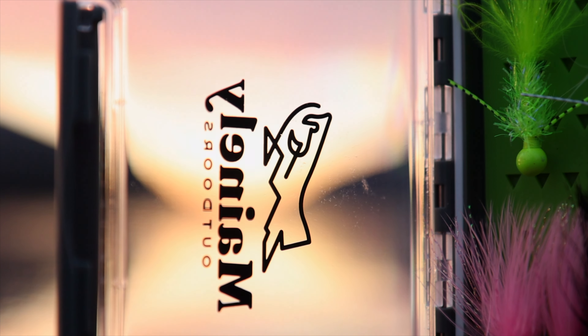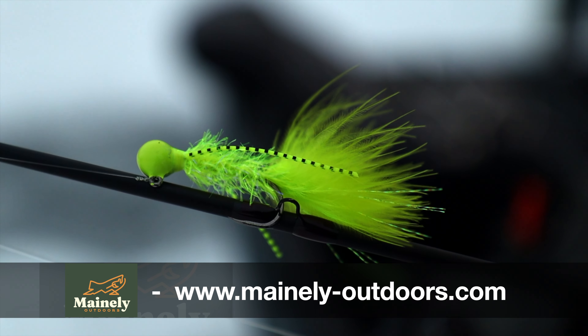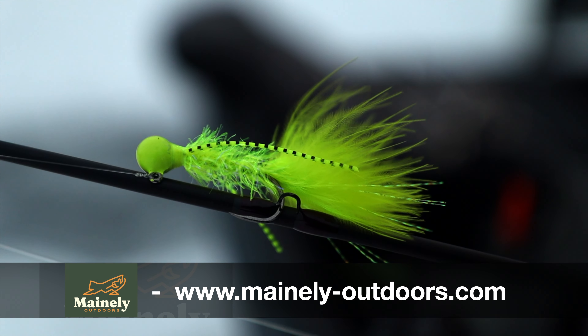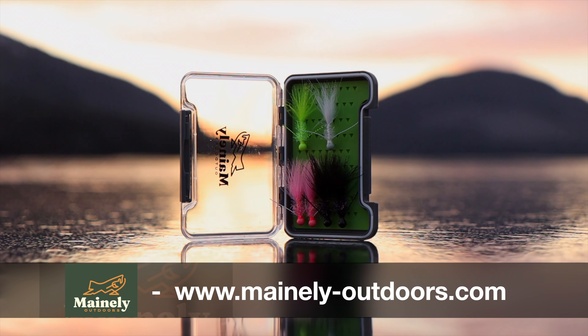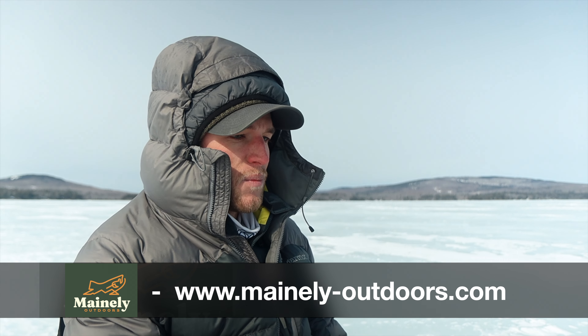If you guys want to try these jigs out, I do tie them myself and I have them for sale on my website. Chartreuse and white are my favorites, but I've got some other colors I use, especially when the bite slows down — it's good to switch things up. You never really know what they want. Lake trout can be kind of a pain, and that's really what makes them fun.